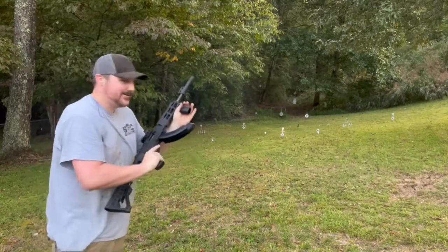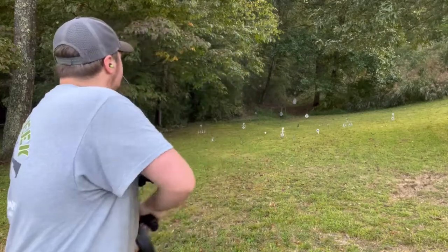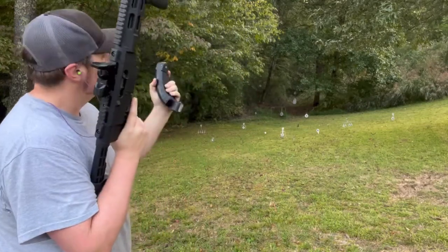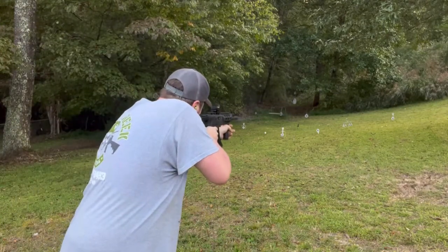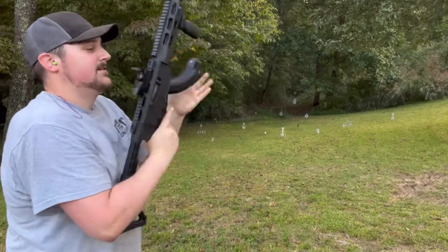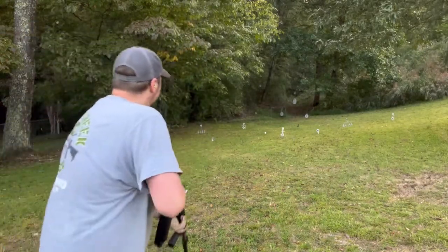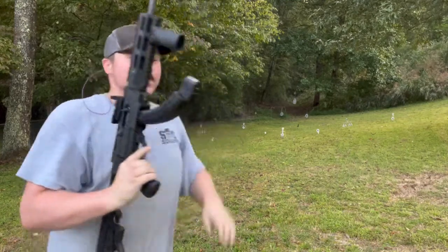Yeah, you can really have a whole lot of fun with sustained fire on one of these. Running low — not a whole lot left. I couldn't end the video on a miss, so I made sure to get a quick hit in there.